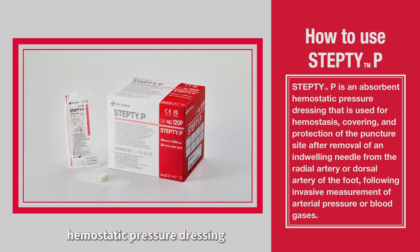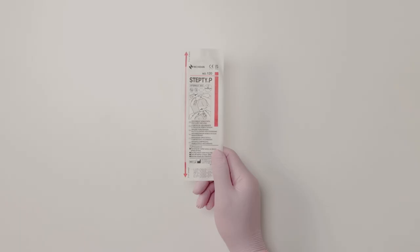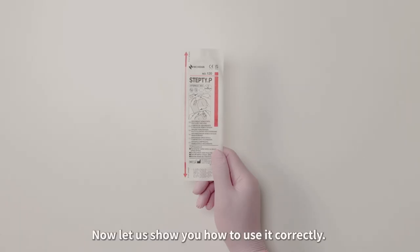Step TP is an absorbent hemostatic pressure dressing used for hemostasis, covering, and protection of the puncture site after removal of an indwelling needle from the radial artery or dorsal artery of the foot, following invasive measurement of arterial pressure or blood gases. Now let us show you how to use it correctly.